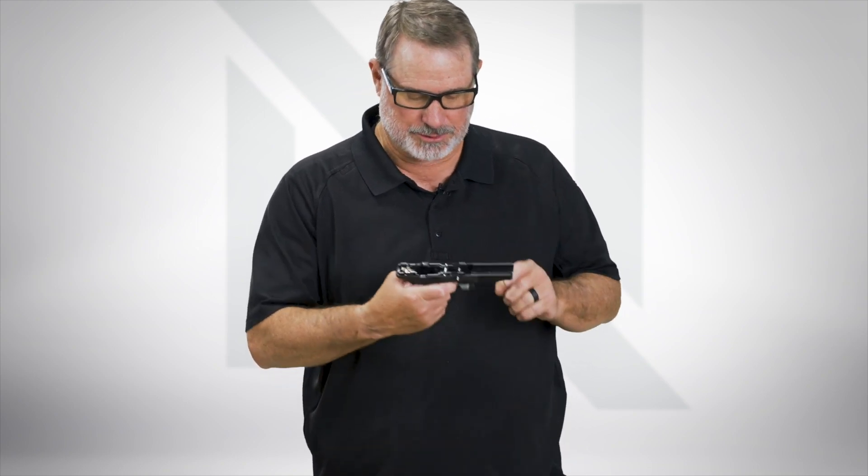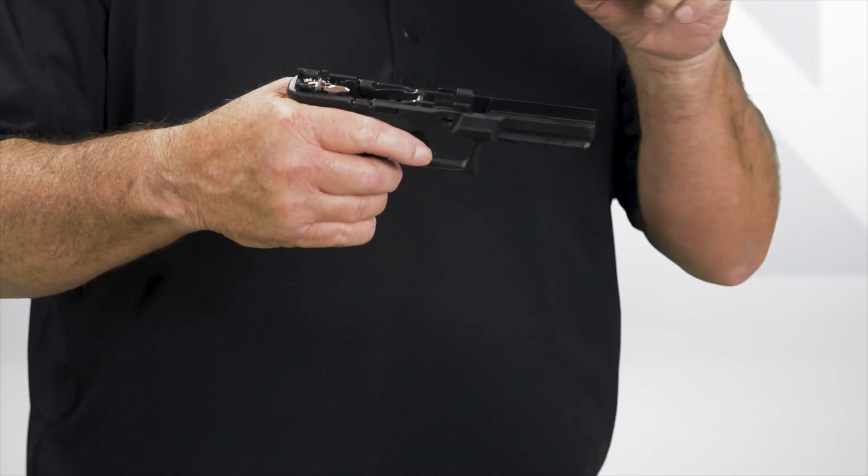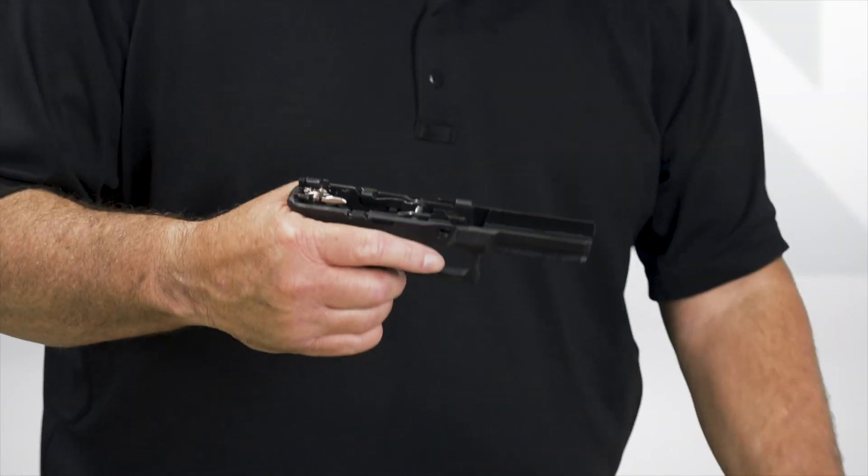Then pull it rearward. Now it's seated, and the way you can tell is by looking through the hole — if it's straight through, there'll be a little thing sticking out; that's the spring, and that's where it needs to be.